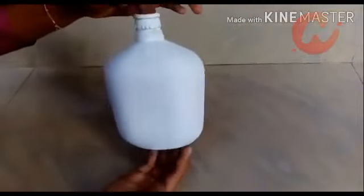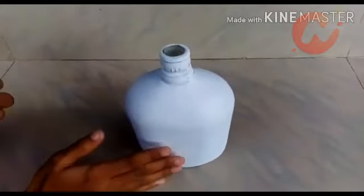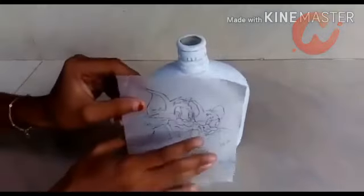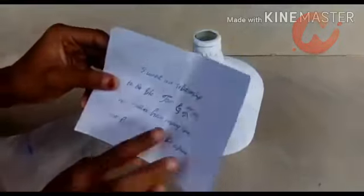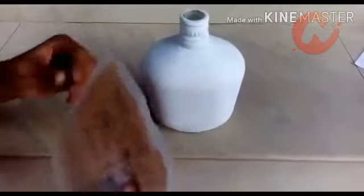Now we are going to dry the bottle. This is the picture of Tom and Jerry's drawing picture. This picture is from Google's drawing. We have our picture and we have to trace it onto the bottle. There is a friendship code on the back side.